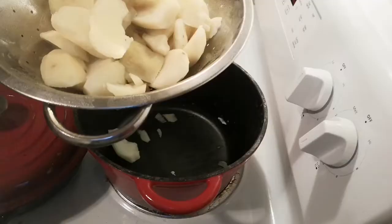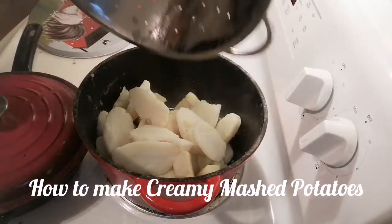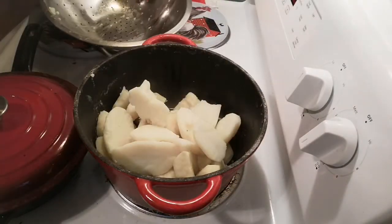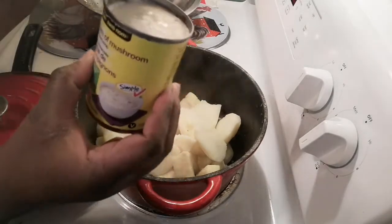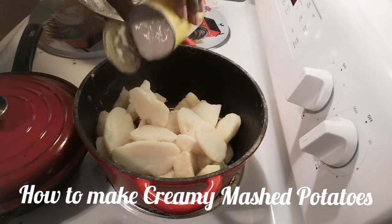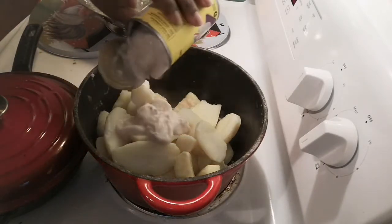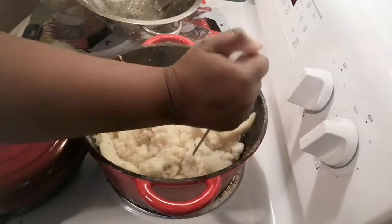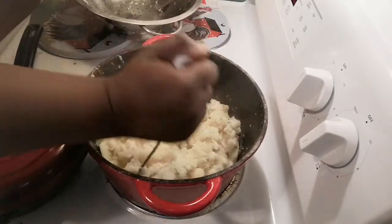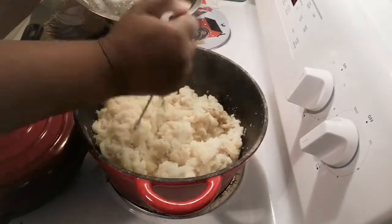I've drained the potatoes — here we go. I add them back to the pot but the stove is off. I take my cream of mushroom soup — any brand of cream of mushroom works, this is a name brand I'm using — and the heat from the potatoes will warm it up, no need to worry. So I'm mashing the potatoes with it, and this is how I get creamy mashed potatoes.